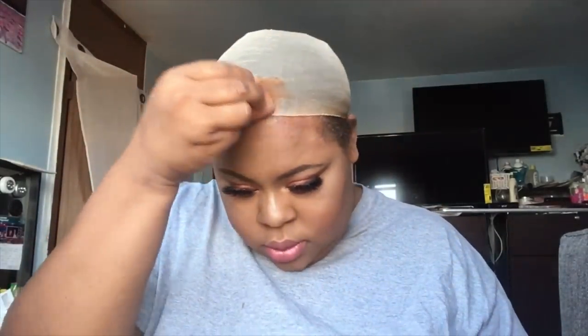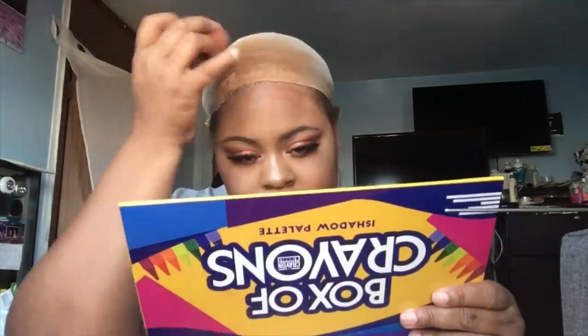So here I have my favorite foundation, and I'm going to put the foundation in the middle of my cap so it can make it look like scalp. I'm going to take my beauty blender and go all around in the middle, just so when I put my wig on it can look like scalp.